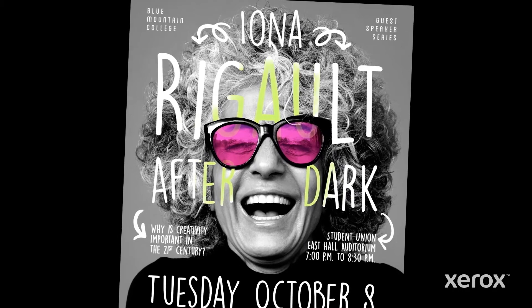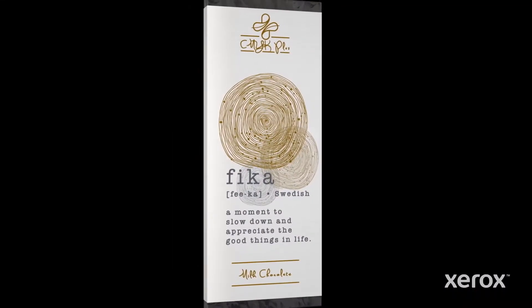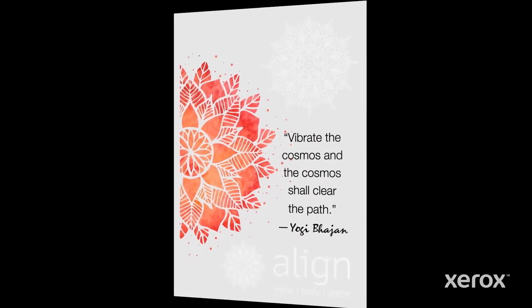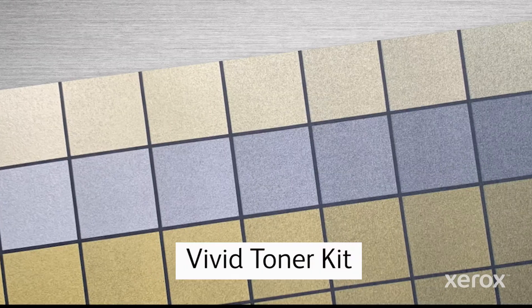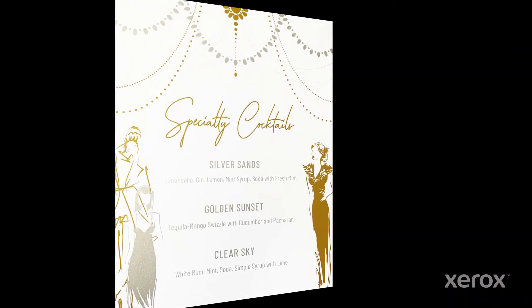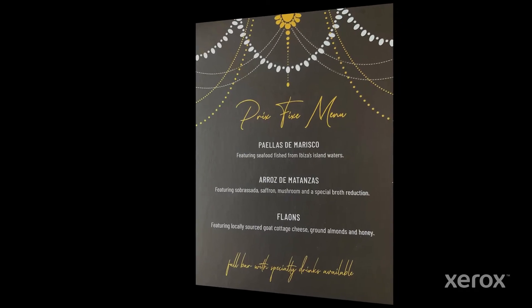The Xerox Adaptive CMYK Plus Kit lets you add high-value enhancements to any design project easily and cost-effectively. With 11 available toner colors, you can create a million possibilities. This video features the Vivid Toner Kit with white, gold, silver, and clear specialty toners. These colors will be used to create a range of eye-catching specialty effects in only a few steps.